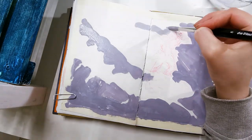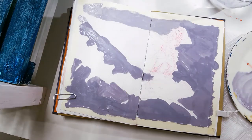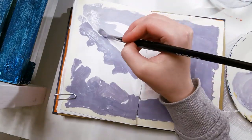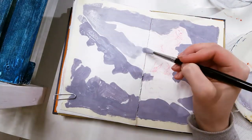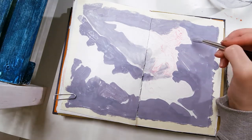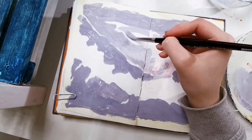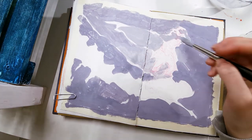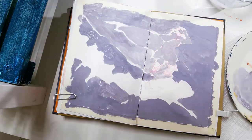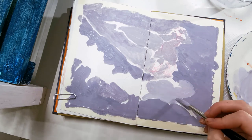Before we get any further into the painting, let me introduce myself for anyone who happens to be new here. I'm Minna and I make a comic called Stand Still, Stay Silent. It's a Nordic post-apocalyptic adventure comic and the character in this painting is from my comic.